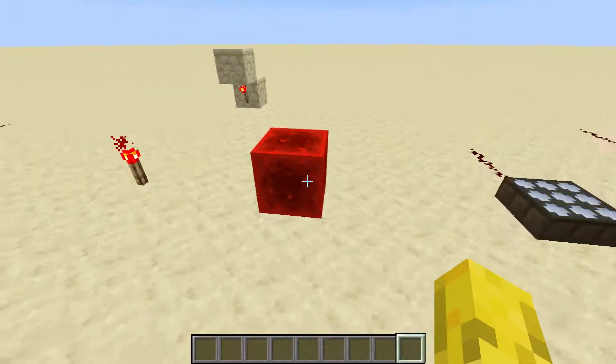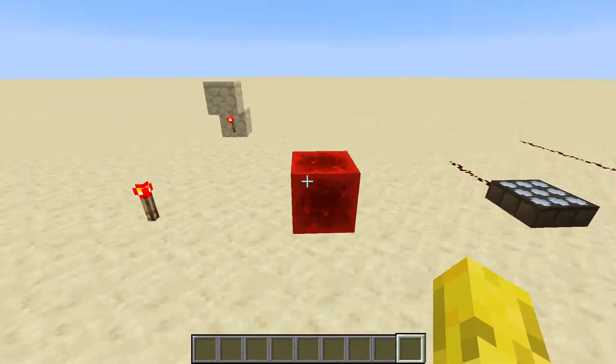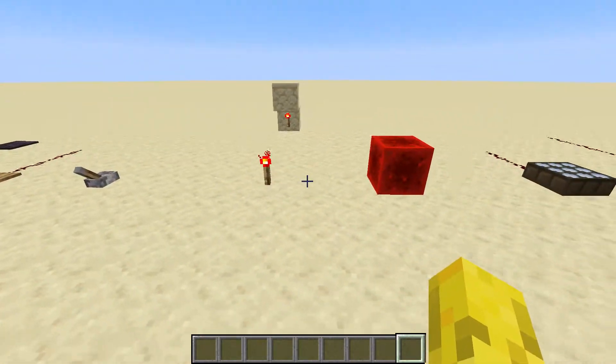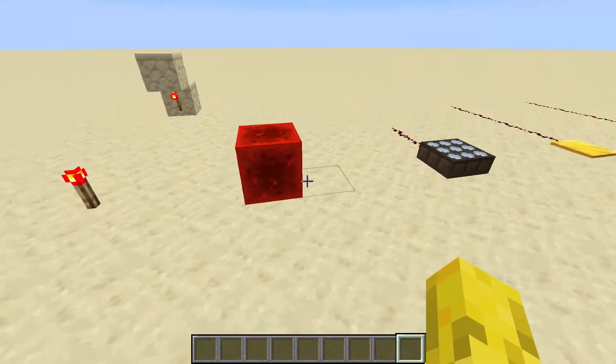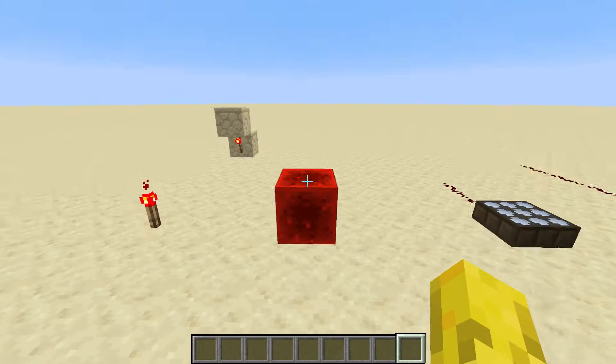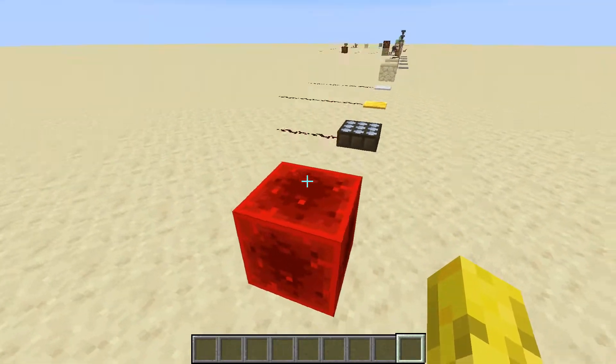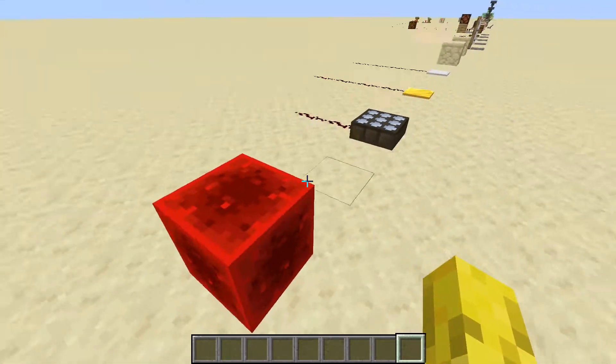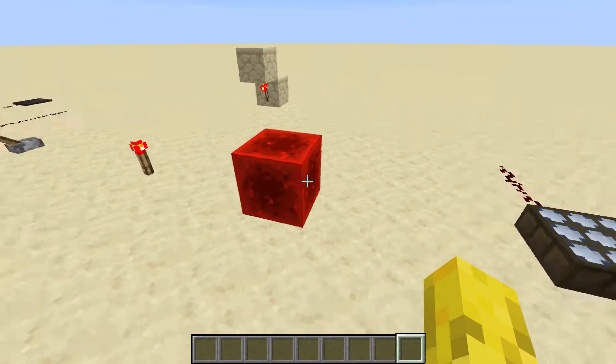The redstone block. It's a moveable redstone source, unlike torches which you can't really move with a piston. But redstone blocks you can. They used to be used in flying machines, but now we've got the observer, so they're not really used too much these days.